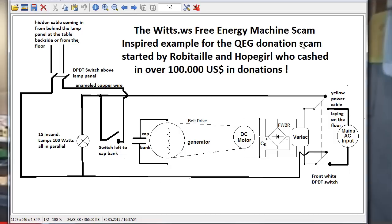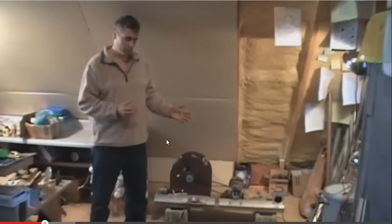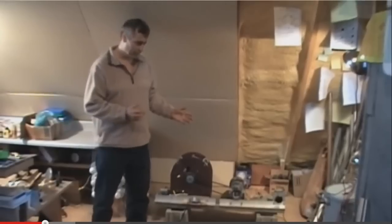They made a donation scam out of it and cashed in over 100,000 US dollars in donations. Today I want to show how Mr. Thrapp — T-H-R-A-double-P — has faked this machine. He probably should be called TRAP. Don't fall into this trap. I'll run the video and then show you with a block diagram how he made it and explain all the parts.